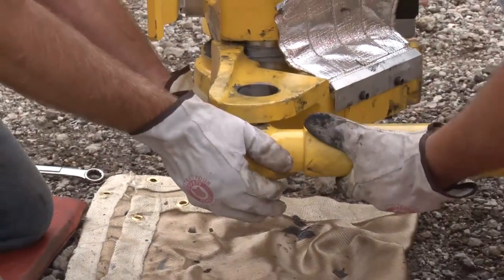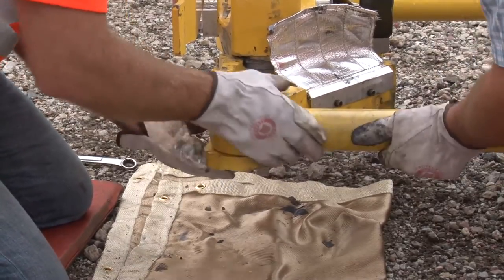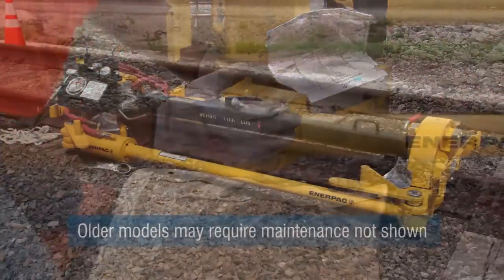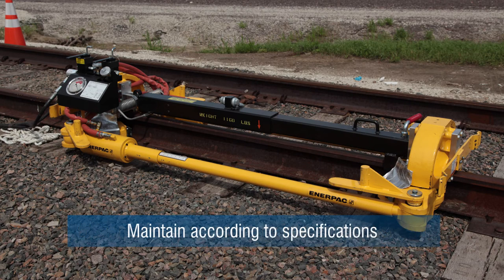All persons involved in the operation and maintenance of this equipment must be thoroughly familiar with the contents of this video. This rail puller is the latest model. Older models still used in the field may require maintenance not shown in this video. Be aware of the model you are using and maintain the rail puller according to its specifications.